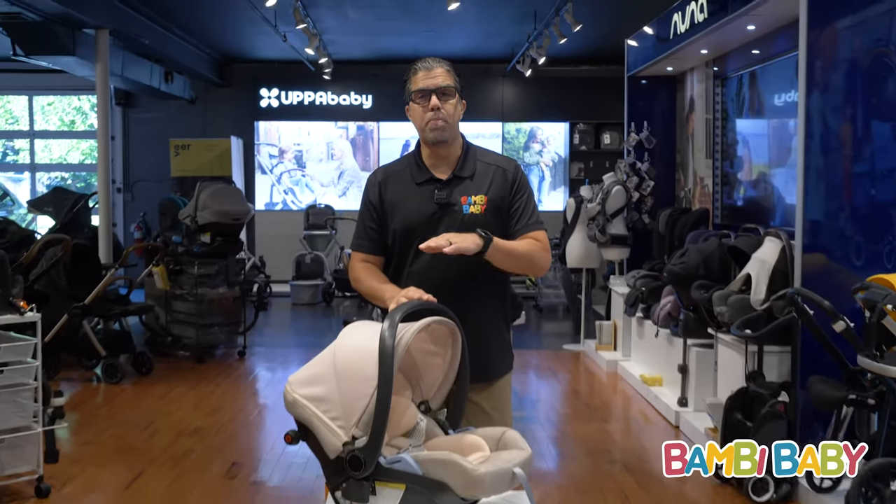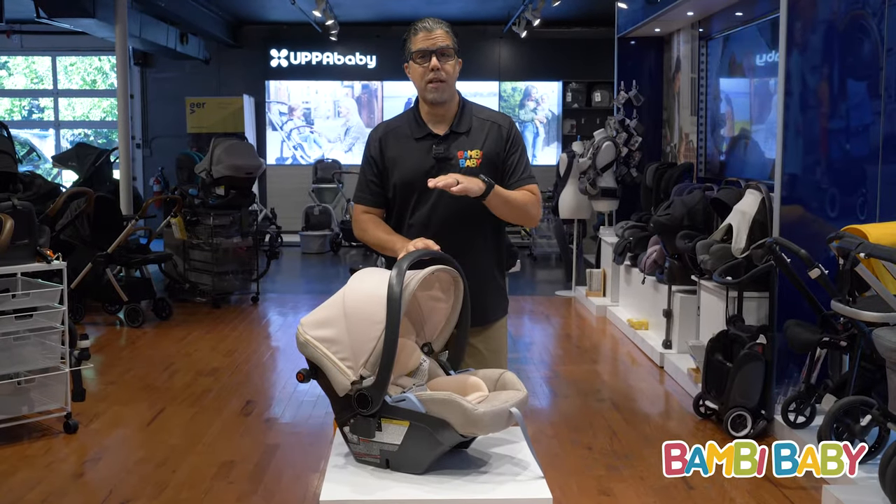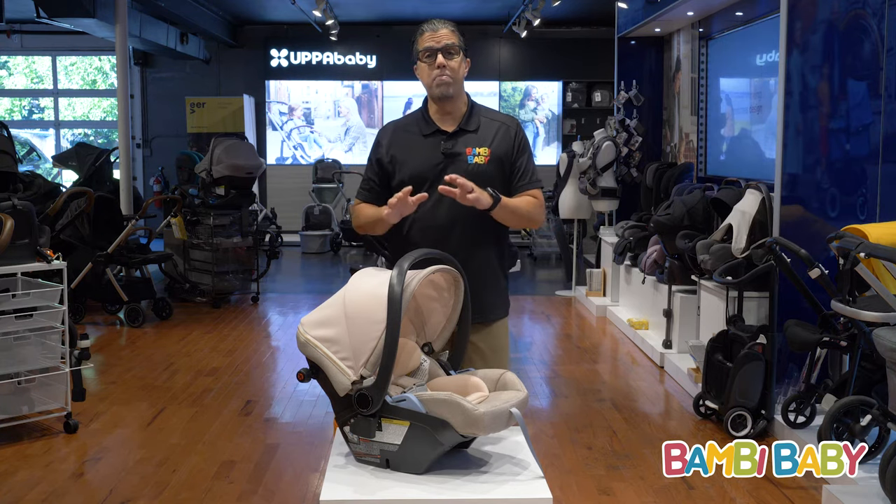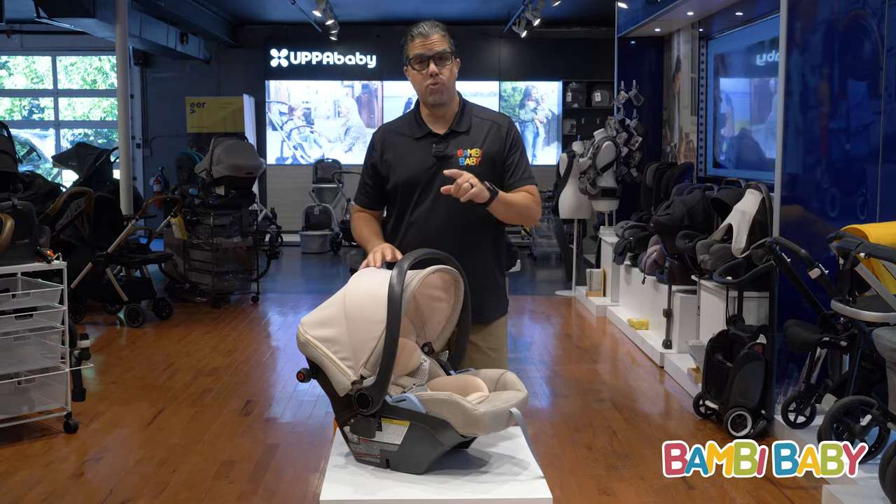Welcome to Bambi Baby. I bring to you the Peg Perego 435 Lounge Infant Car Seat. The Lounge Infant Car Seat has many features that we're going to get into right now.